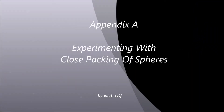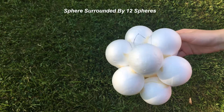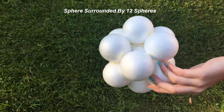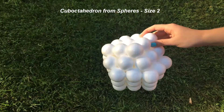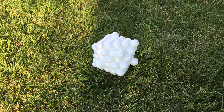Appendix A: Experimenting with close packing of spheres. I have been playing with ping pong balls and styrofoam balls for a while now. This video shows a few patterns I've tried over the years.